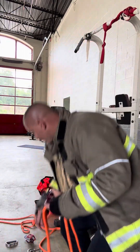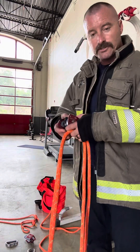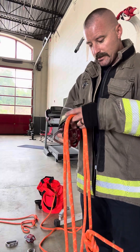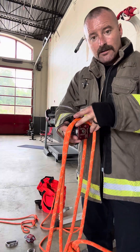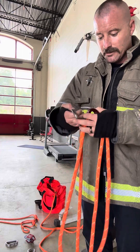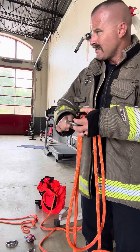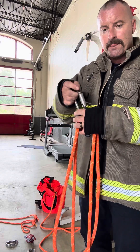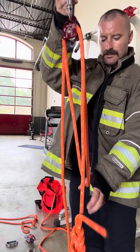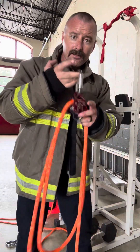I always like to start with the top just because once you get the top, you can hang it up and then it works a little easier. So put the ropes right there in the pulley where you're sitting there holding them anyway. Put the carabiner up — you're halfway there already.